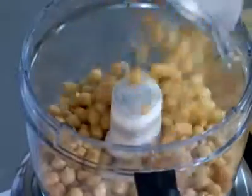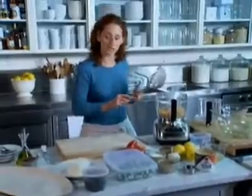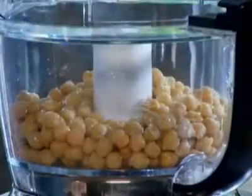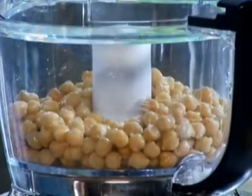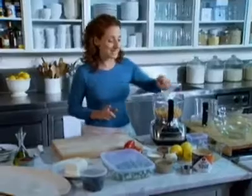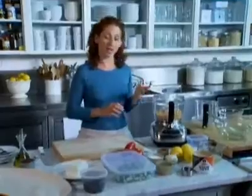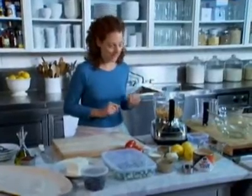So what I've done is drained and rinsed two 15-ounce cans of chickpeas. I rinsed them just to get most of the sodium off — it actually reduces the sodium a lot — but I did save a quarter cup of the liquid they were packed in to help thin my hummus, which is what I'm making with the chickpeas.